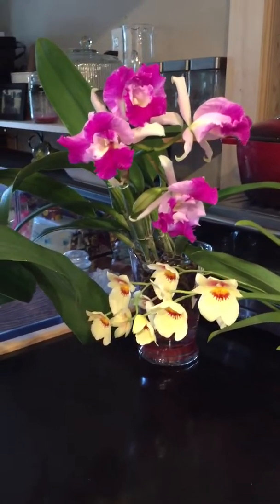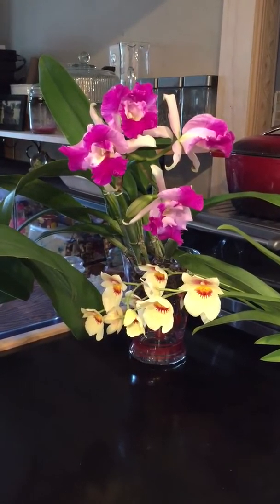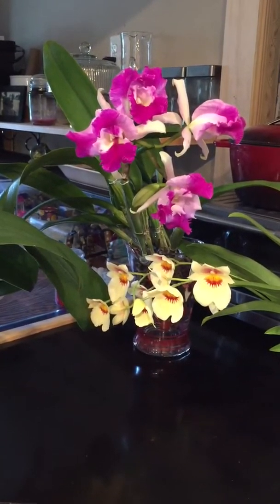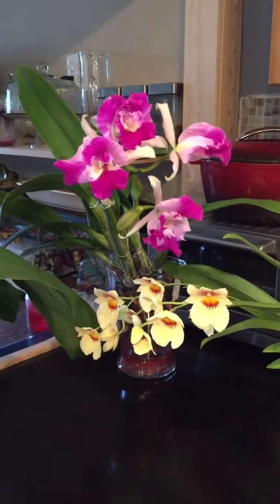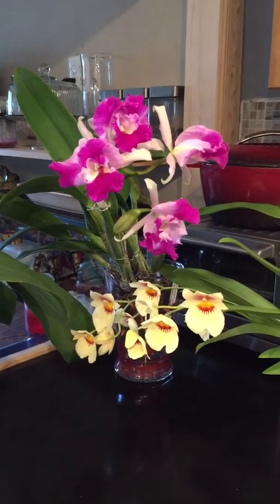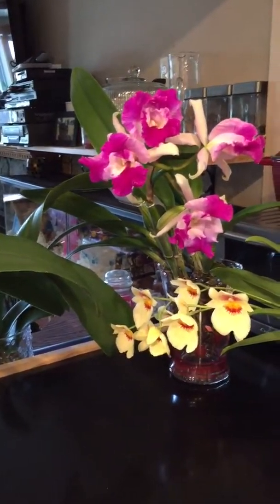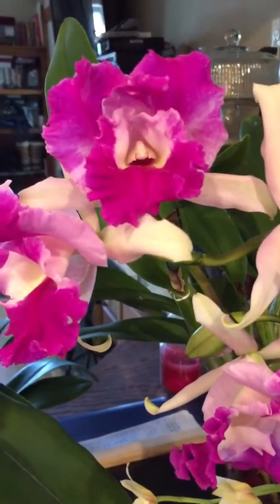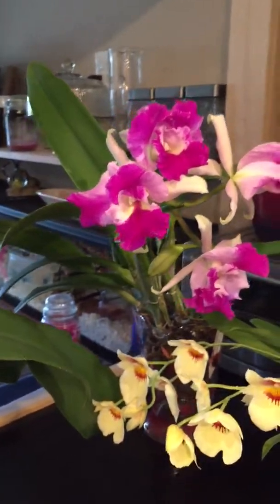Hello fellow orchid lovers. I realized after my last video, when I was explaining the way that I fertilize orchids, it may have been a little unclear. I gave my reasoning for why I do what I do, but I didn't really clearly delineate exactly what I am doing. I kind of left a little information out inadvertently — I got distracted by this beauty here, the second spike on my Cattleya Pegasus Firewings.